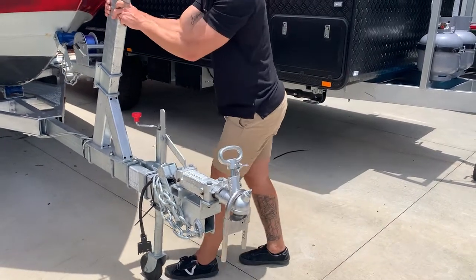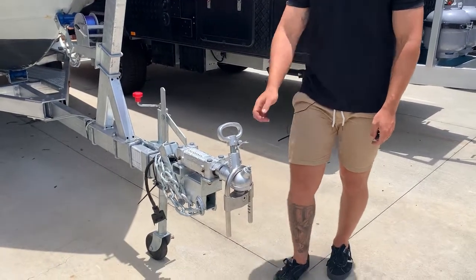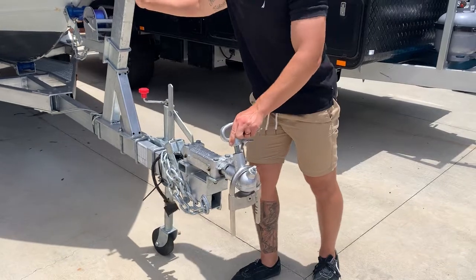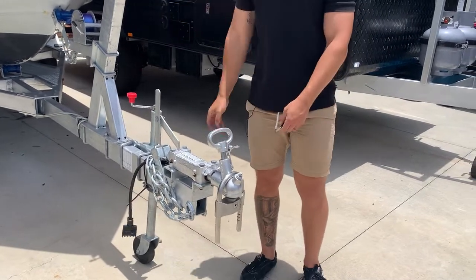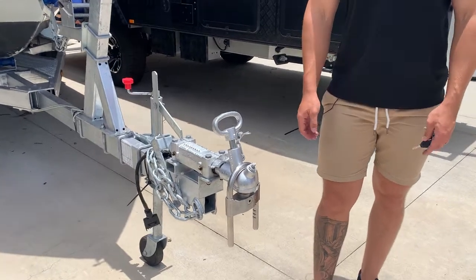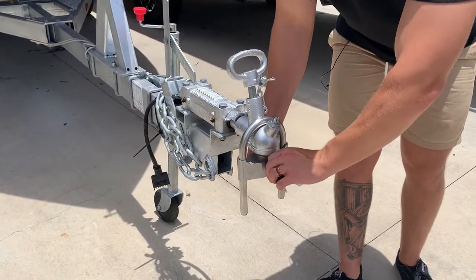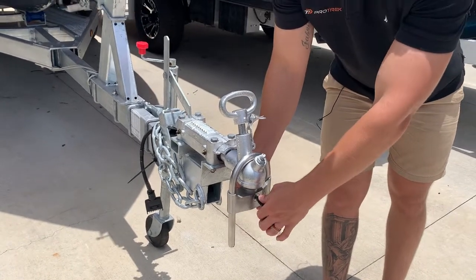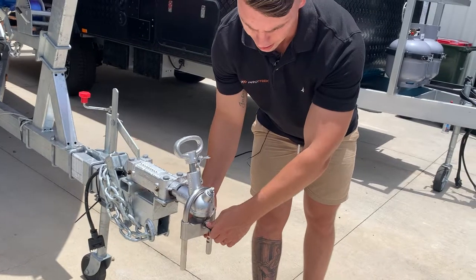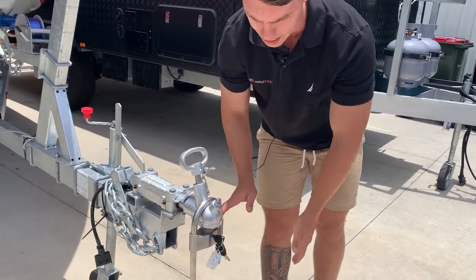So if we're going to try and move the boat, you get a warning beep. If we continue to move it, we'll get a second one, and then it's going to go off at 120 decibels — and that's going to go for 10 seconds. To unarm it, we just turn the key to 12 o'clock again, and that's going to unarm it. Two beeps means it's now unarmed.